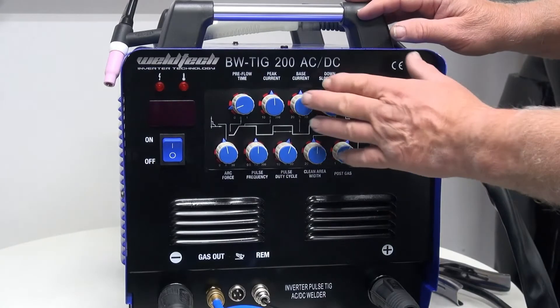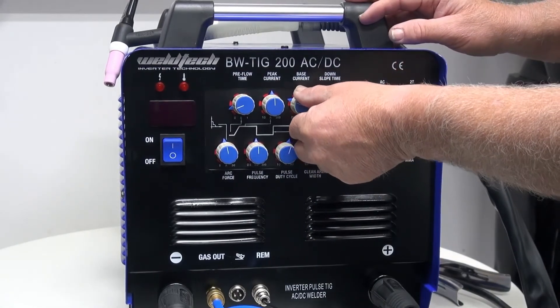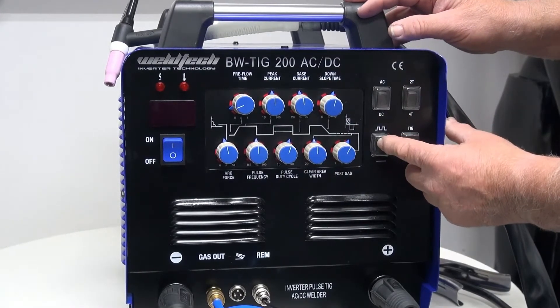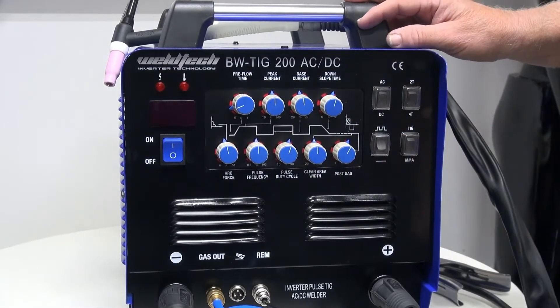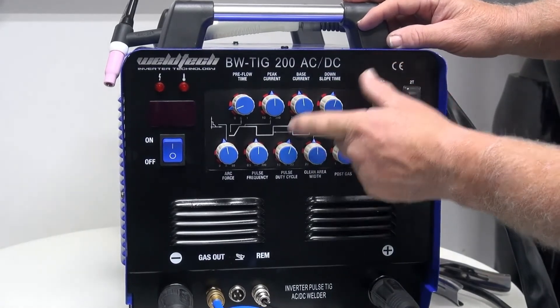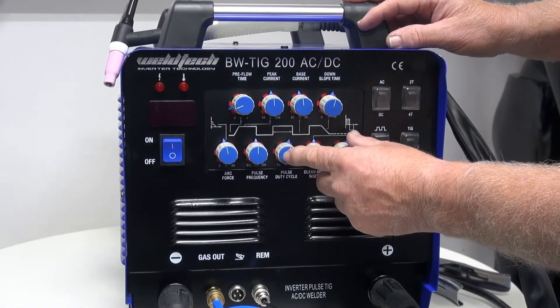The next knob is base current. Base current only works when the machine is switched into pulse mode. When we bring it into pulse mode, we bring in base current, pulse frequency, peak current, and pulse width.